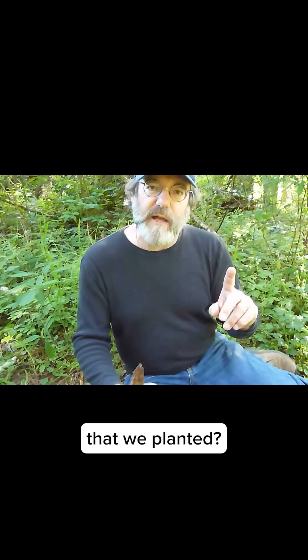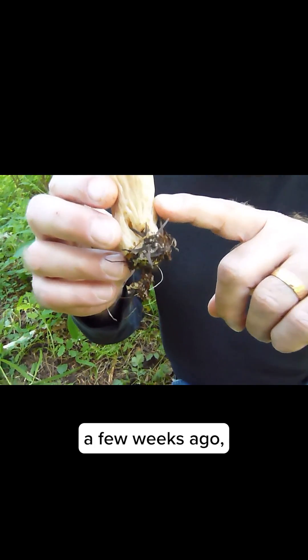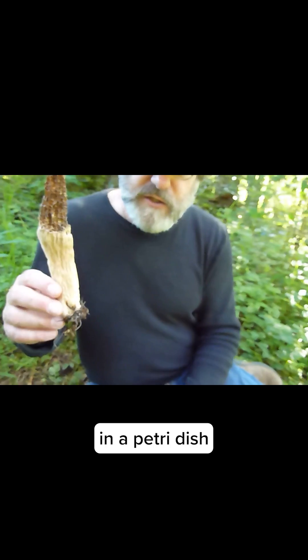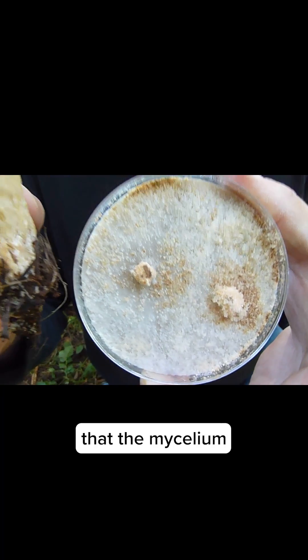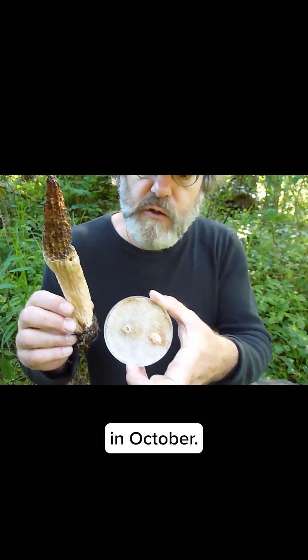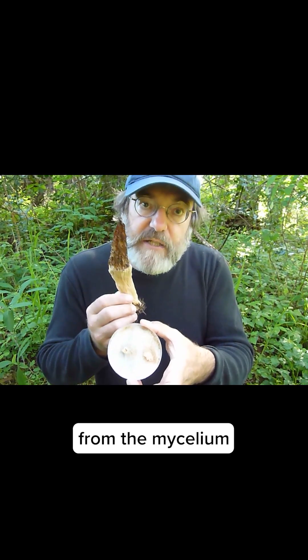A legitimate question is: are these indeed the same morels that we planted? We sought to answer that question by taking a culture. We took a culture of the morels earlier on, a few weeks ago, from the base of the stem, and we grew it out in a petri dish along with the original culture that the mycelium came from — the spawn we put into this bed in October. The culture from the new mushroom and the culture from the mycelium that we put into the bed grew together seamlessly.